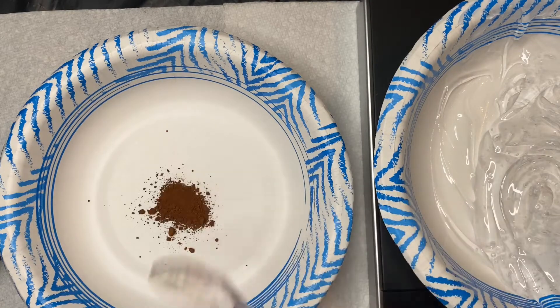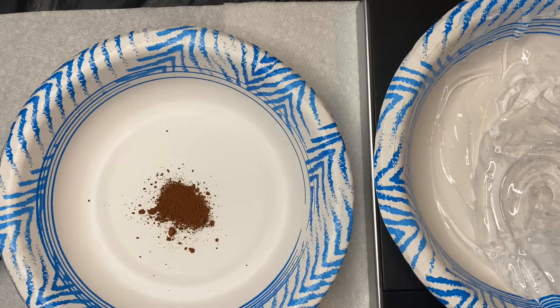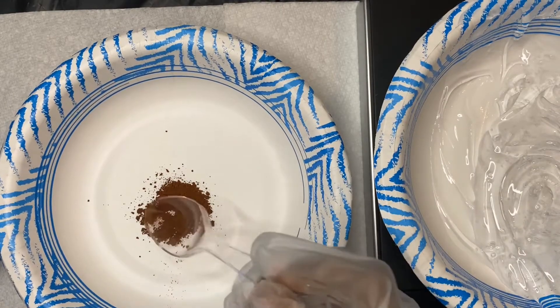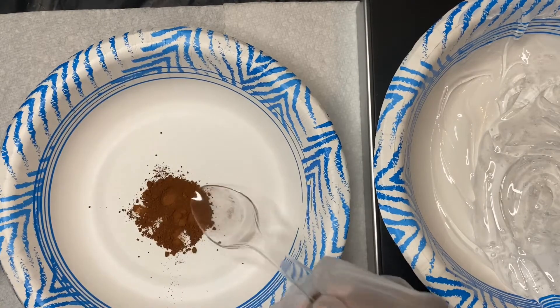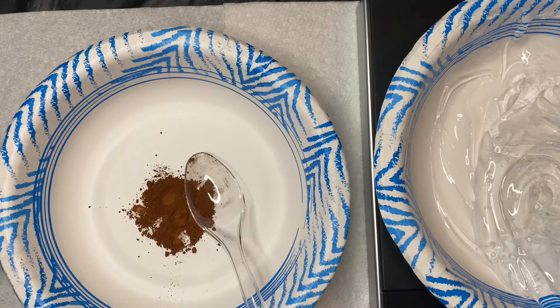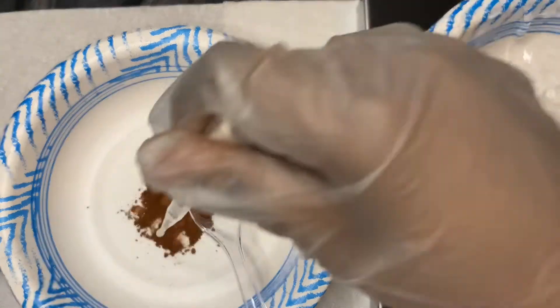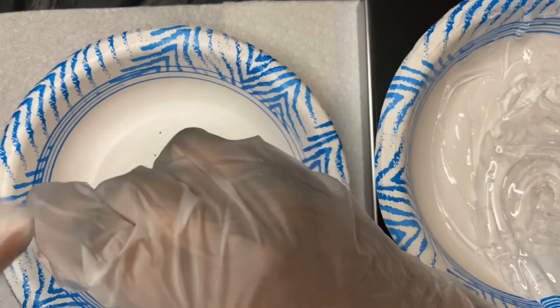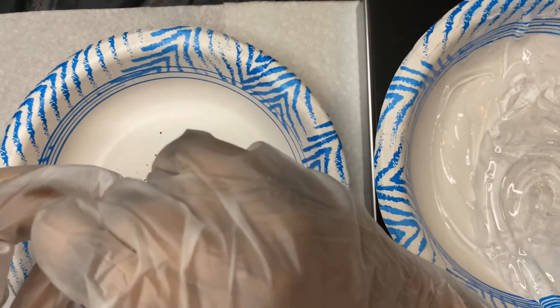Starting off with a brown pigment, I'm going to put my pigment in a separate bowl, then put oil in it and break it up and mix it until it's smooth. That is how you get your mica powders to pigment your lip gloss — you want to add the oil and mix all the oils with the pigment before you pour it into the base.